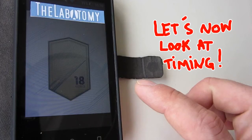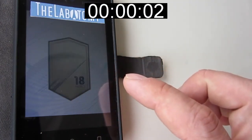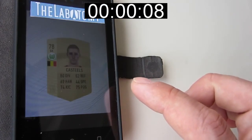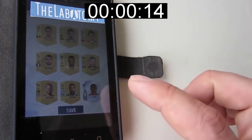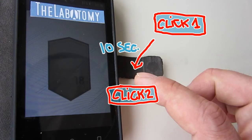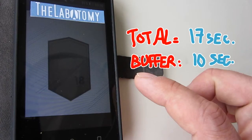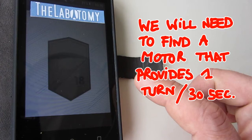We also need to understand the timing of each step, as it will indicate the type of motor we need. In our case, we will need a motor that runs at a maximum of one turn per 30 seconds, or 2 RPM.